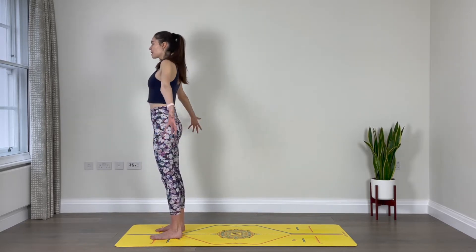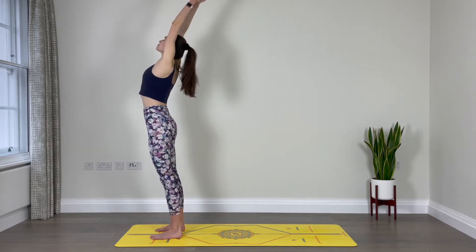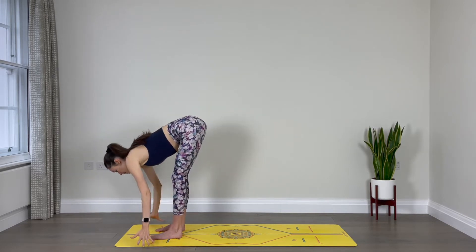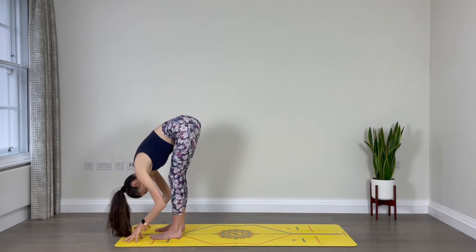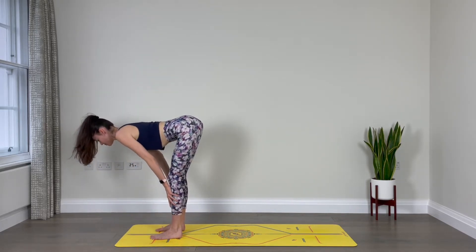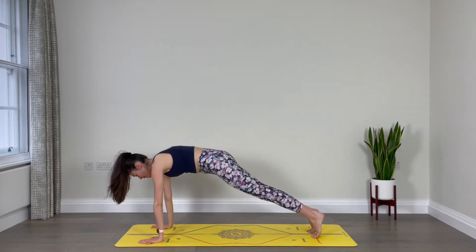Inhale, sweep your arms out to the sides and reach up towards the sky. Then exhale, fold over your legs as you sweep your arms out and down. Fold over the legs, relax your head down. Inhale, find halfway lift and lengthen through your spine. Exhale, fold. Step the left leg back, step the right leg back, find your plank.